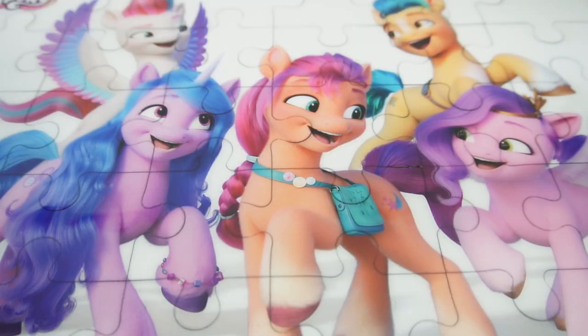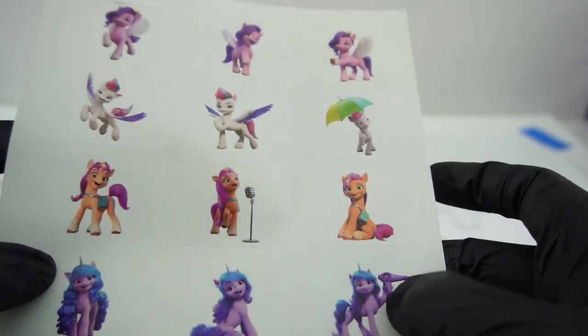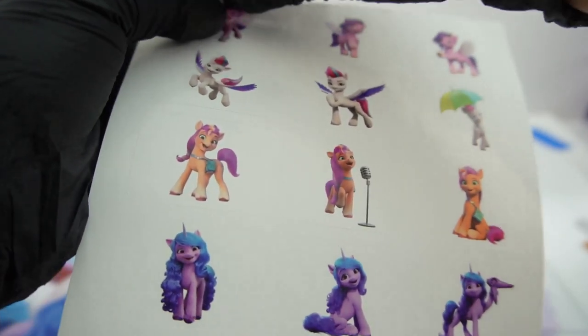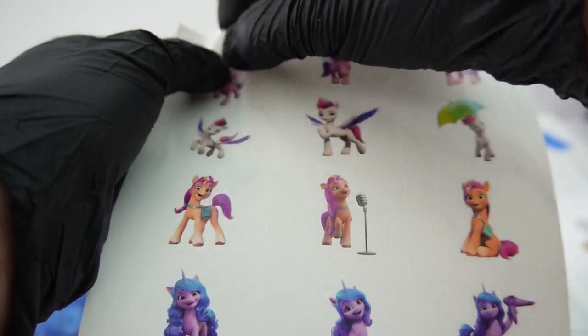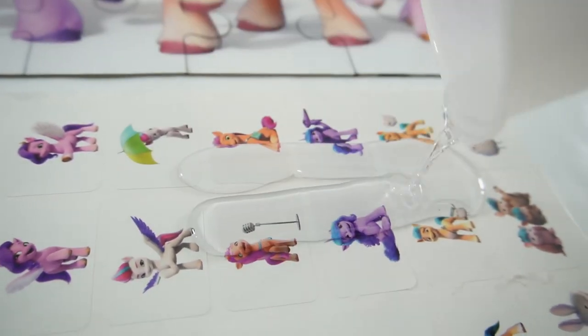Now all we have to do is wait for it to cure. Since I have some leftovers, just for fun I'm going to coat some stickers. Here is just a sheet of regular stickers and what I'm going to do is actually peel off the border, then put the resin on top and we'll see what happens.